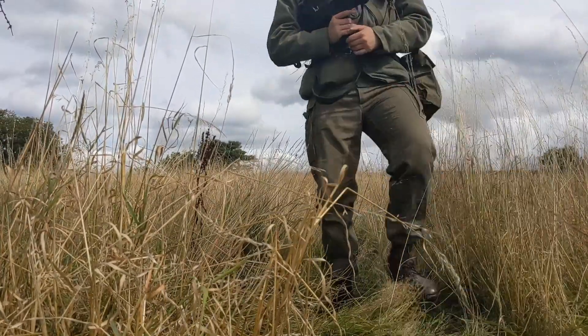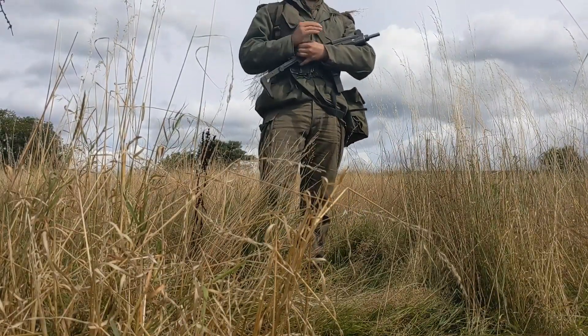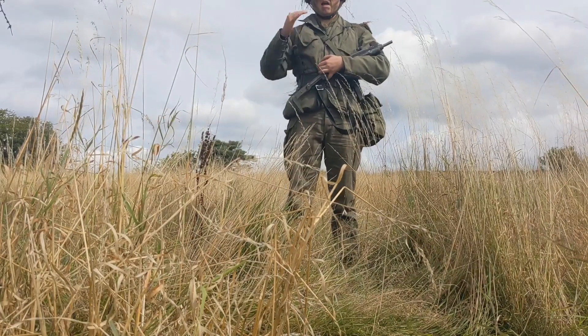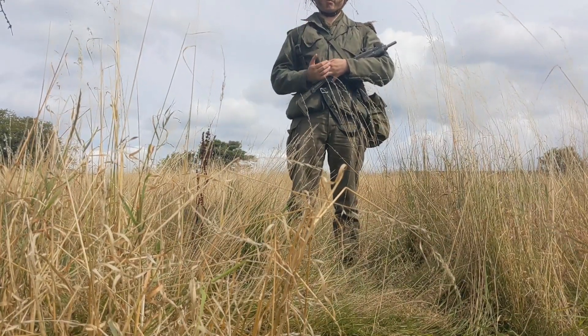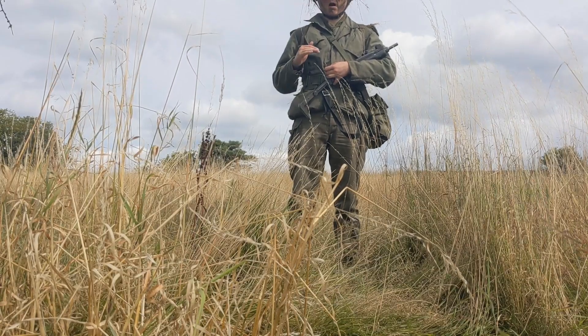This also allows you to check for tripwires, booby traps, or any landmines that may be underfoot. What you can also do is crawl across the environment to keep your silhouette low and keep yourself as low down to the ground as possible.